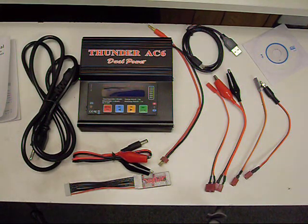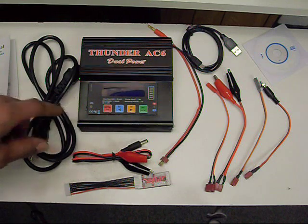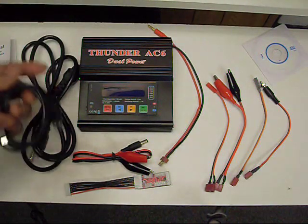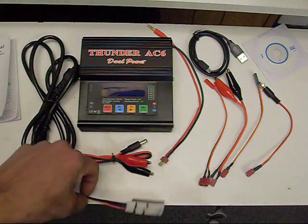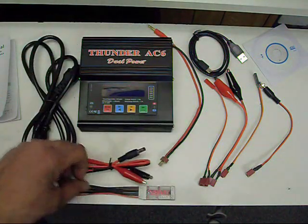I'd just suggest you buy more batteries rather than fast charge them. They also have an optional temperature sensor for your batteries. It comes with a USB cable so you can plug it in, hook it up to your computer, and monitor your batteries. It comes with a wide range of miscellaneous plugs to hook up pretty much anything, and this is your balancing port for your lithium polymer batteries.